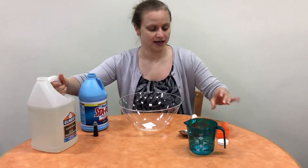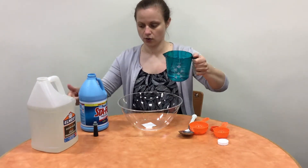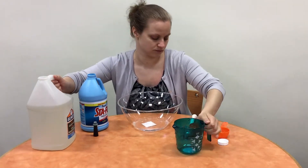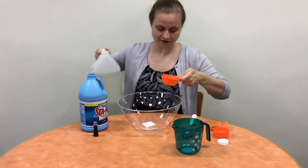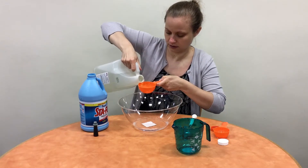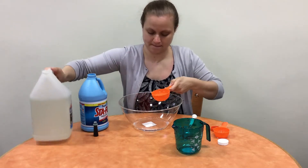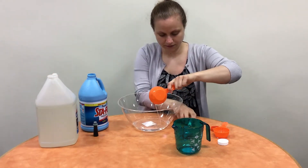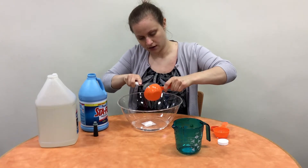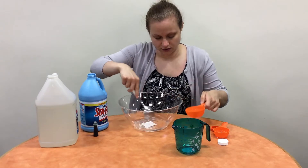So the first step is to mix the water with the glue — that's half a cup of water and half a cup of glue. You want to make sure you get all the glue out and stir it all together.